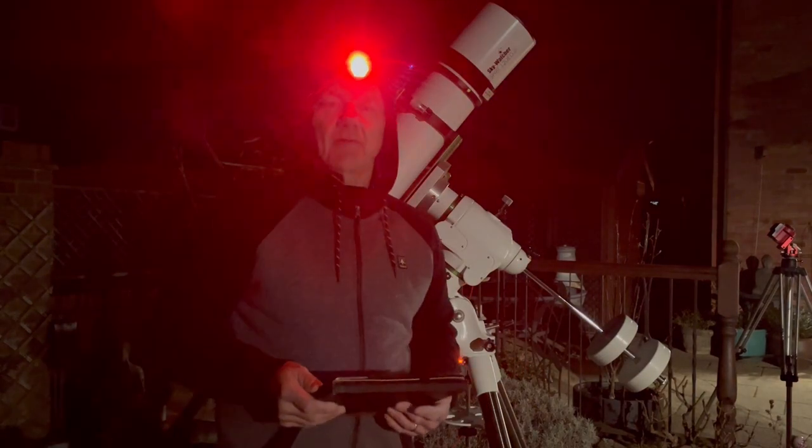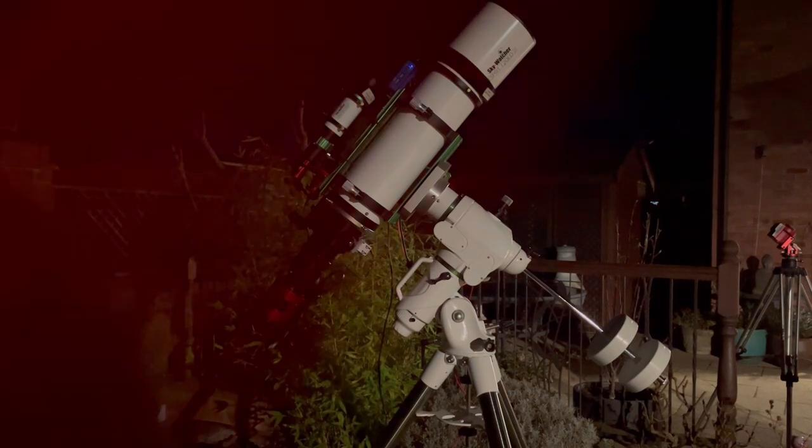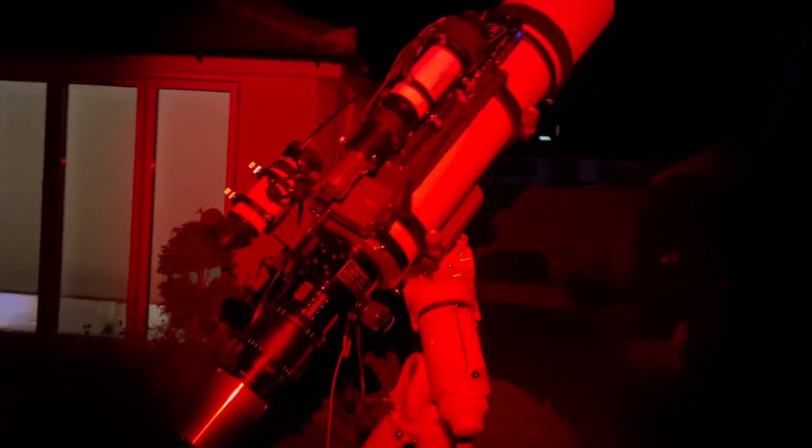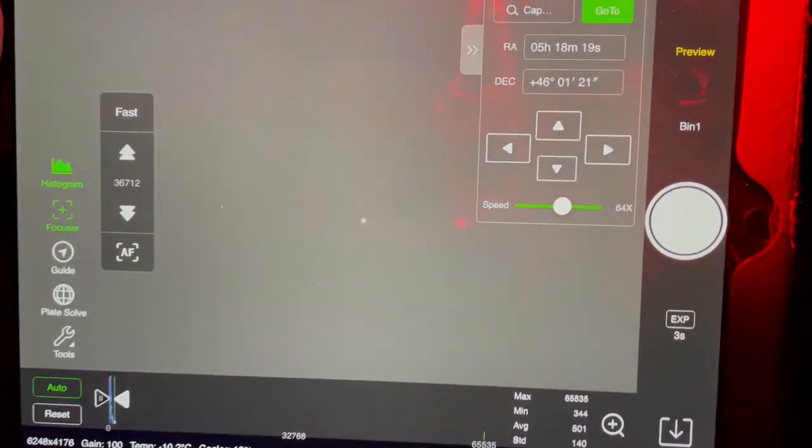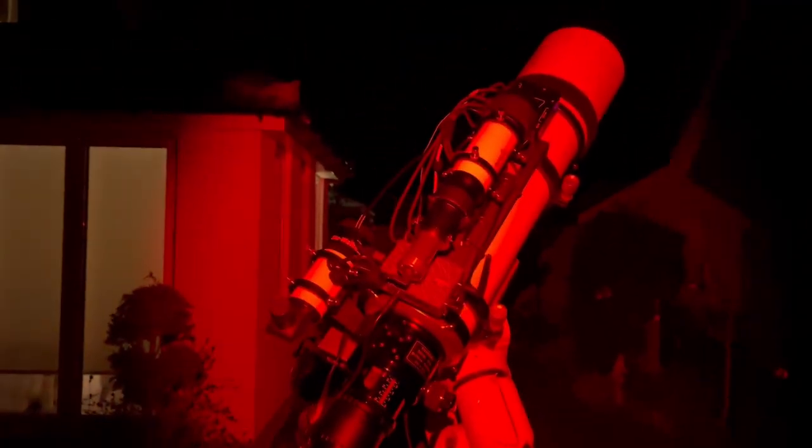OK, I'm all set up now. Next thing to do is polar align. I've just targeted the rig on Capella so I can do my focusing. It's centred Capella nicely. I'm just going to do a quick focus check.